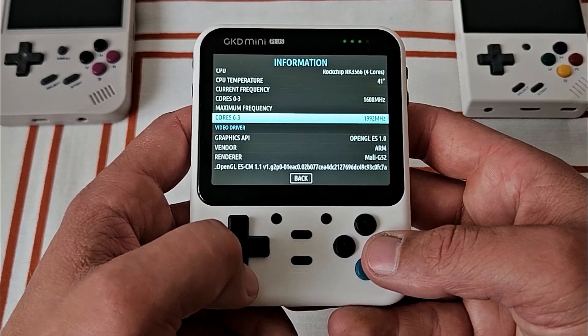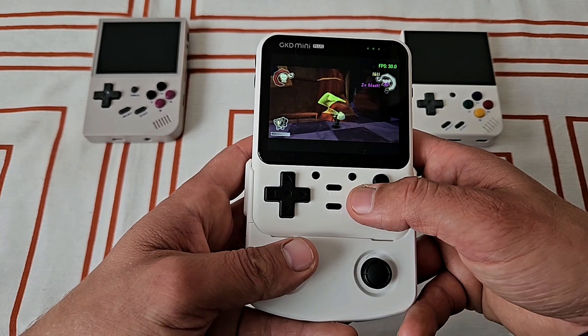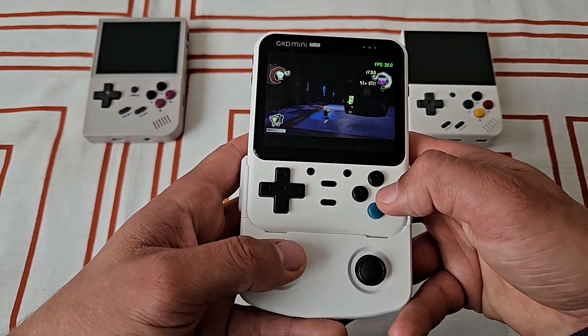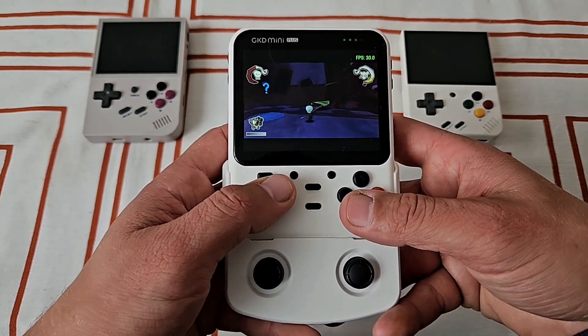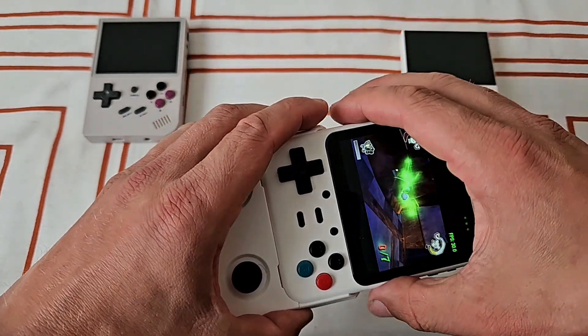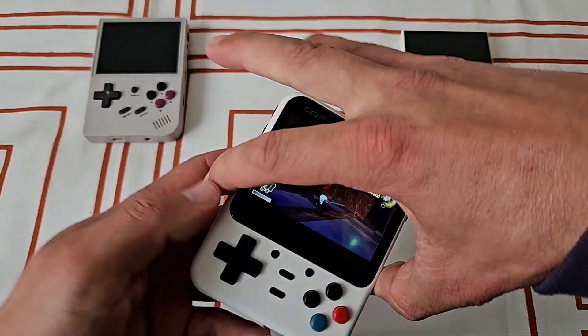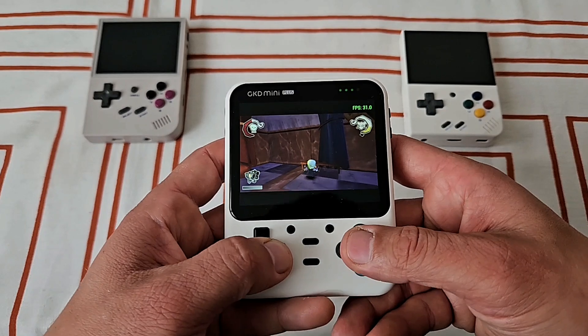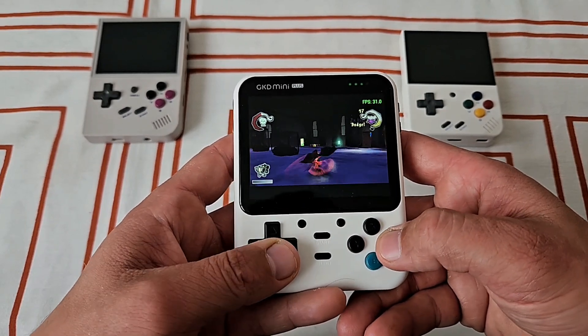The big interesting feature is this detachable dock with two clickable joysticks. It is sold separately — you just slide it in and job done; you gain two joysticks. But this interesting contraption, in my opinion, makes the whole device less ergonomic, more bulky, and overall the proportions are off. We'll get to it later.